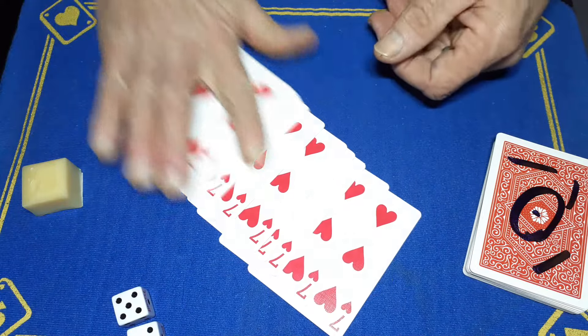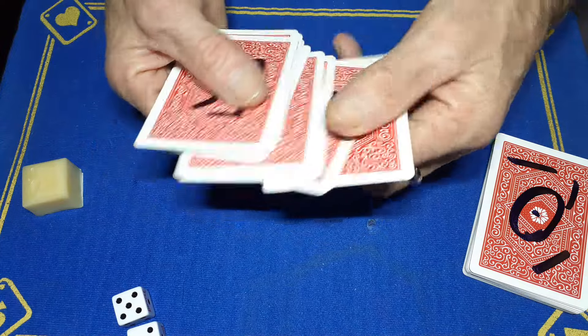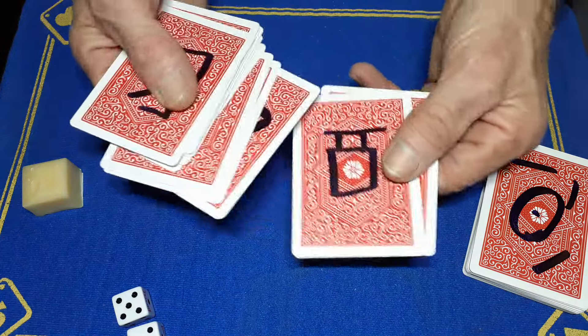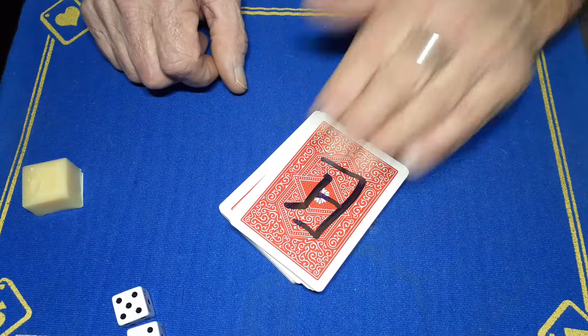Each one of these cards is the seven of hearts on the face, but each seven of hearts has a different symbol on the back. They're all random symbols - there are no duplicate symbols on this part of the deck.